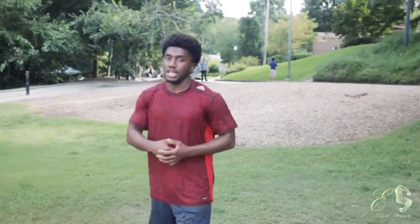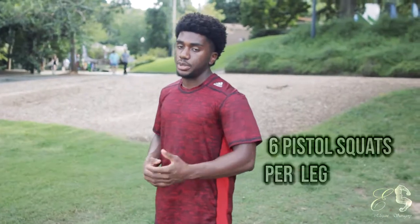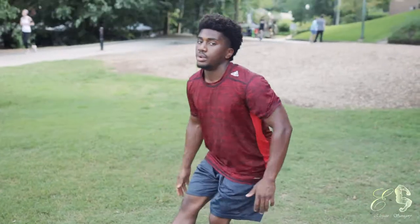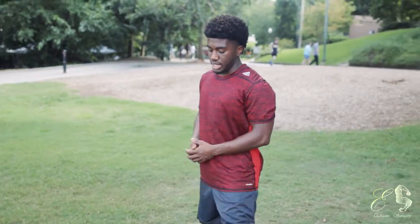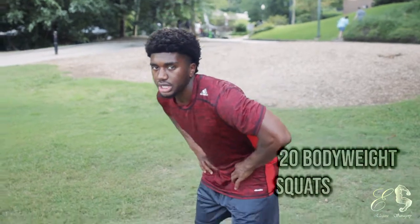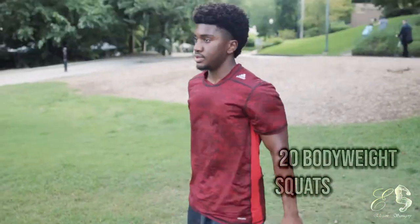Lastly, we're going to hit legs. There are two variations: pistol squats — come down on one leg, six on each side — or if you can't do those, knock out 20 bodyweight squats, making sure you lead with your hips. Let's go ahead and get into it. I've got some of my boys with me — enjoy the video.